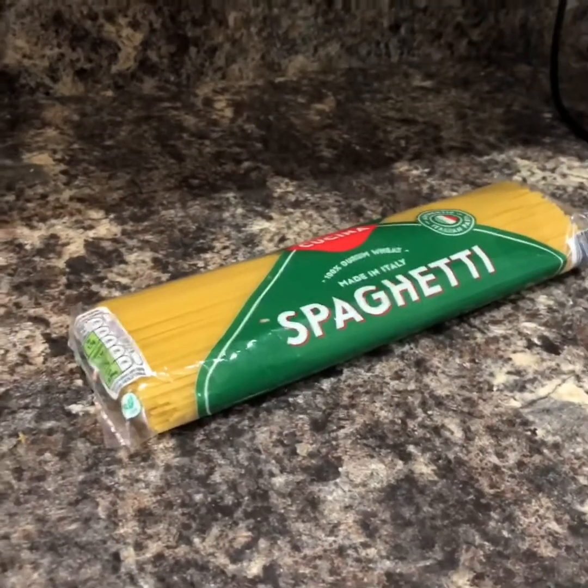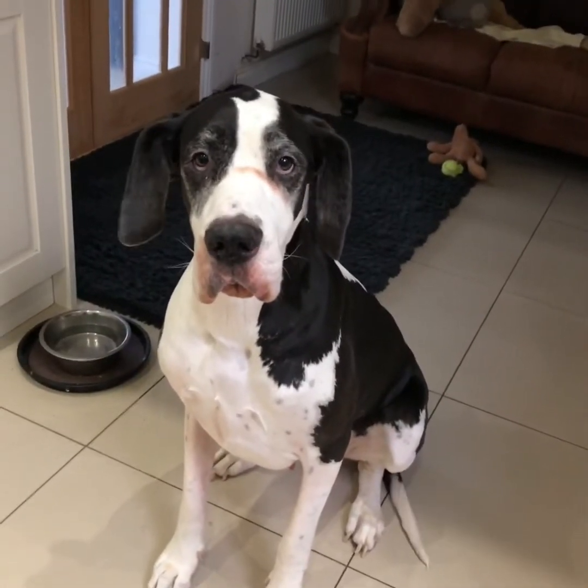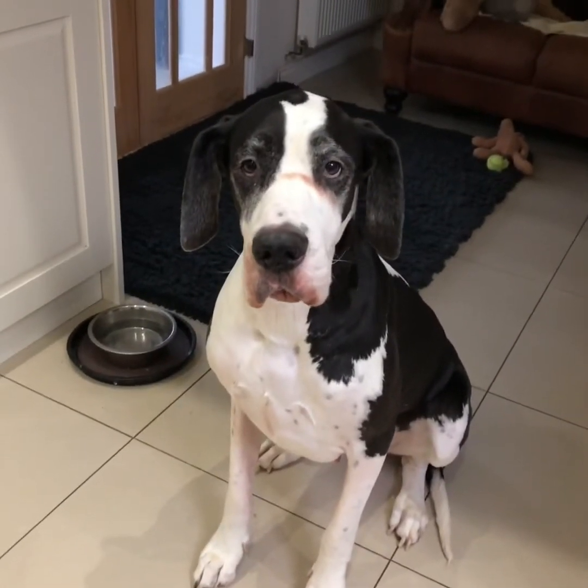A tub of double cream and some spaghetti — pasta anything really. Anything to do with meat and she's there — look at the cat — wait and see if she might get something or something drops on the floor!